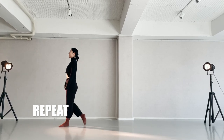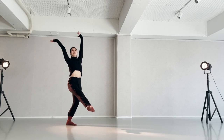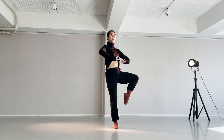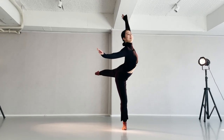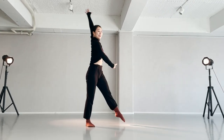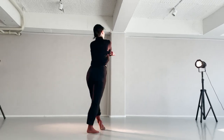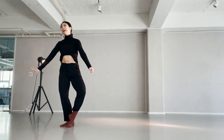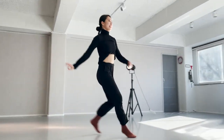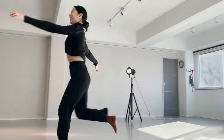C, 7, 8 — 1, 2, 3, 4, 5, C, 7, 8 — 2, 2, 3, 4, 5, C, 7, 8 — 1, 2, run to you.